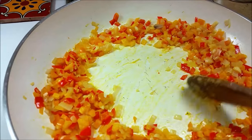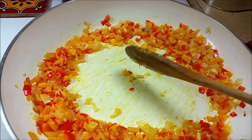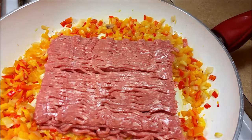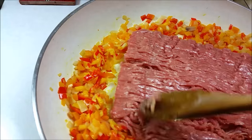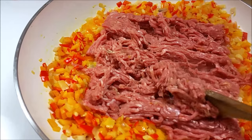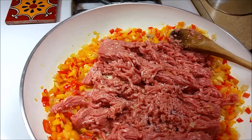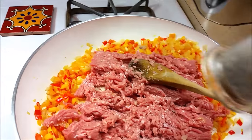Now that the vegetables are nice and tender, I'm going to create a space in the pan and add the turkey meat. I'm going to break up all of the ground meat and start mixing in the vegetables. But first I'm going to add some seasoning — a pinch of kosher salt and some cracked pepper, but I have to do that off-camera because I have one hand.